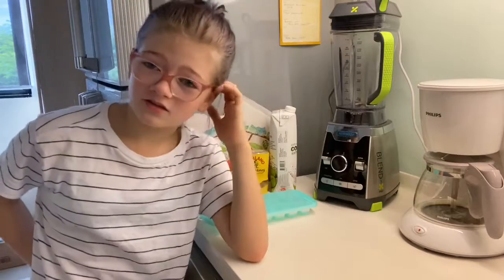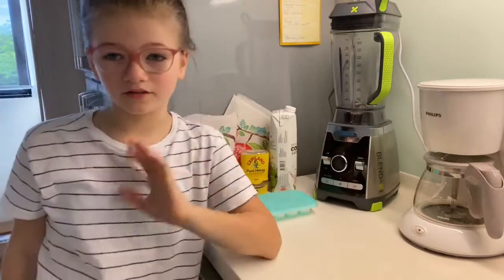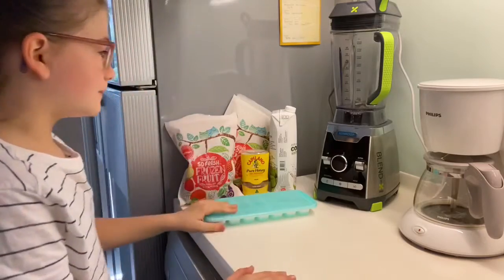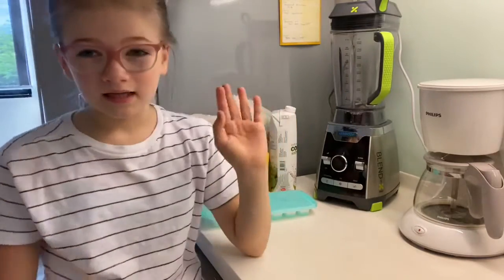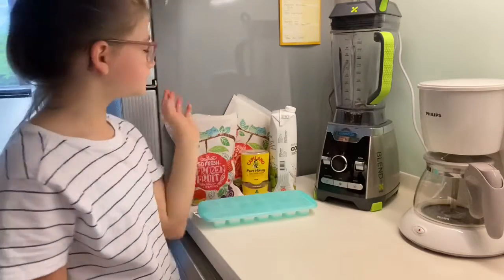Hey guys, so today we're going to be making smoothies. This is my signature smoothie, the smoothie I like making and drinking.